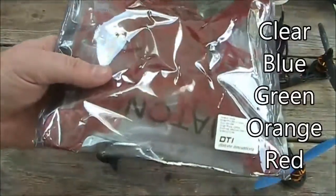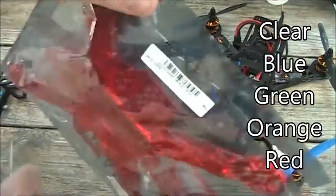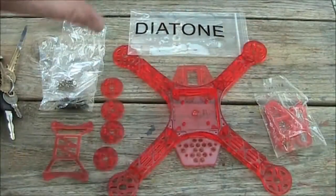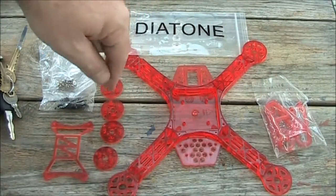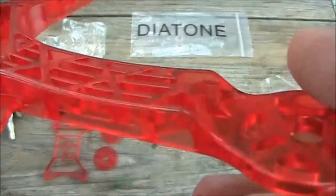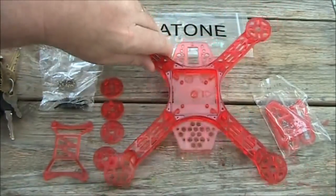I think these come in other colors, like clear and blue. I'm going to go ahead and open this up and see what's in it, and see how it compares to the original FPV250 frame. So here's everything it came with — all the accessories and add-on things are all the same color of red, just a little bit on the clear side. I don't know how well you can see through this, but it looks really sharp.